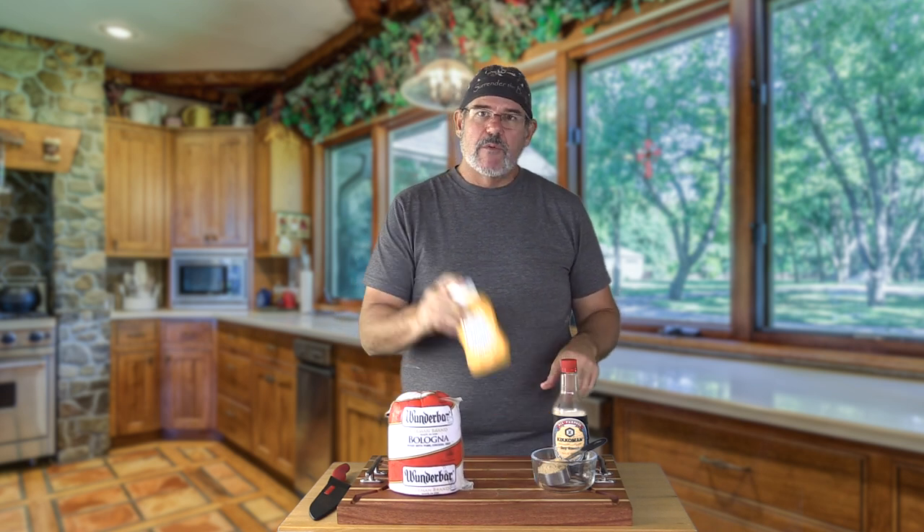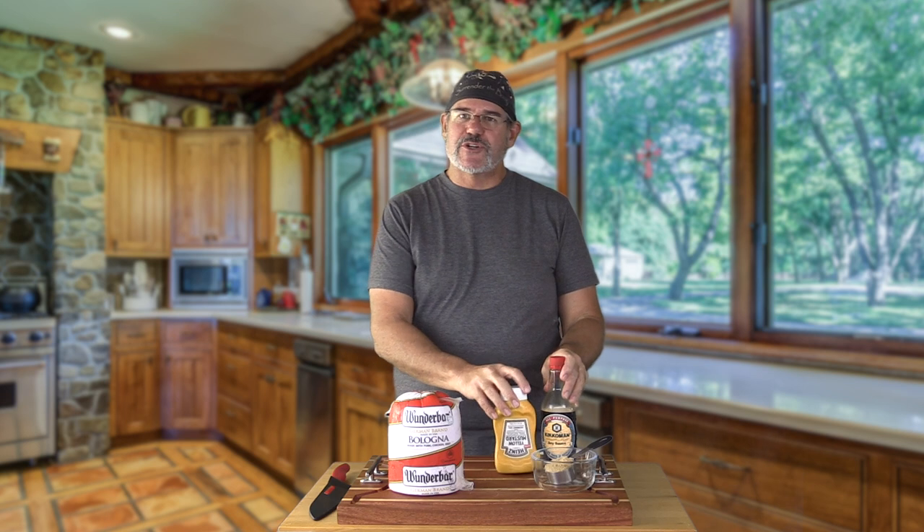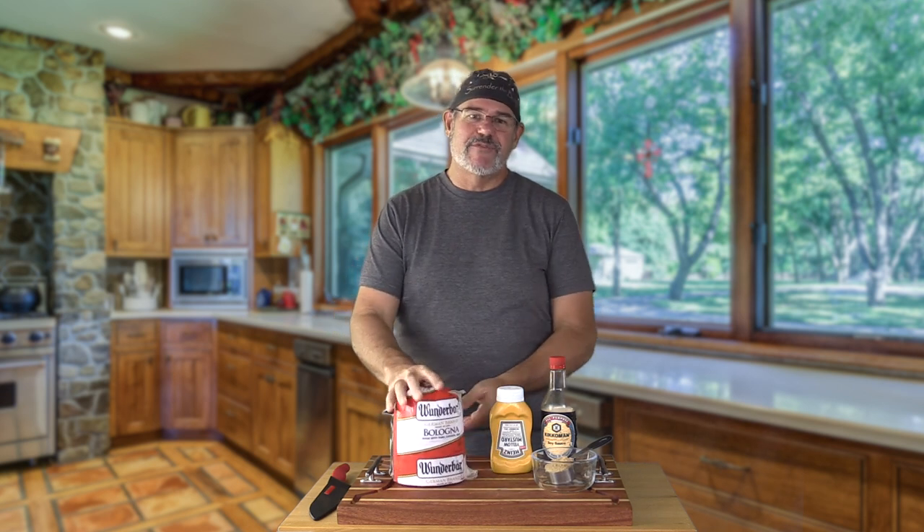We're going to make a nice rub for this with a little bit of mustard, a little bit of soy sauce, and a bit of brown sugar. You could add something else if you wanted — I seriously contemplated adding a little bit of jerk seasoning, but I'm going to keep this first one nice and simple. The brown sugar creates a glaze, the mustard and soy sauce add flavor, and the mustard is really there as a binder to make everything stick to the smooth outside of the bologna. Keep in mind, bologna is fully cooked, so all we're really doing is reheating it and imparting smoke on it.